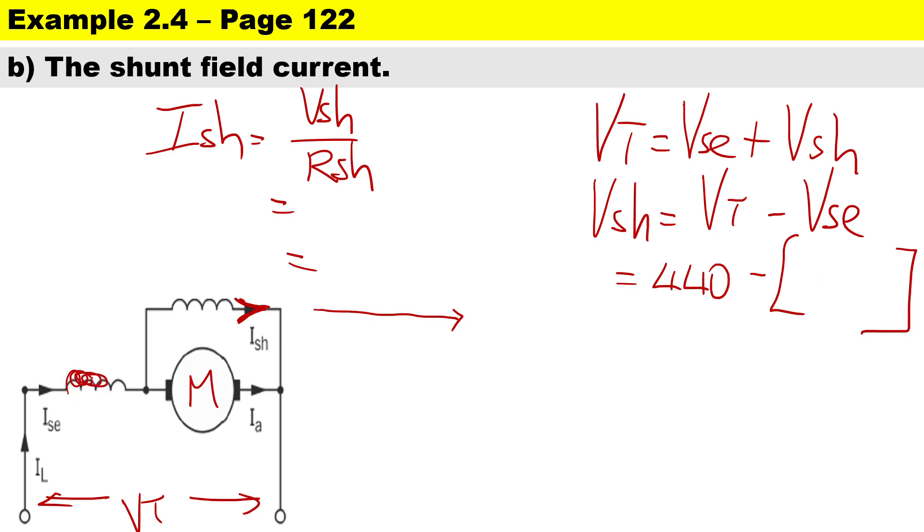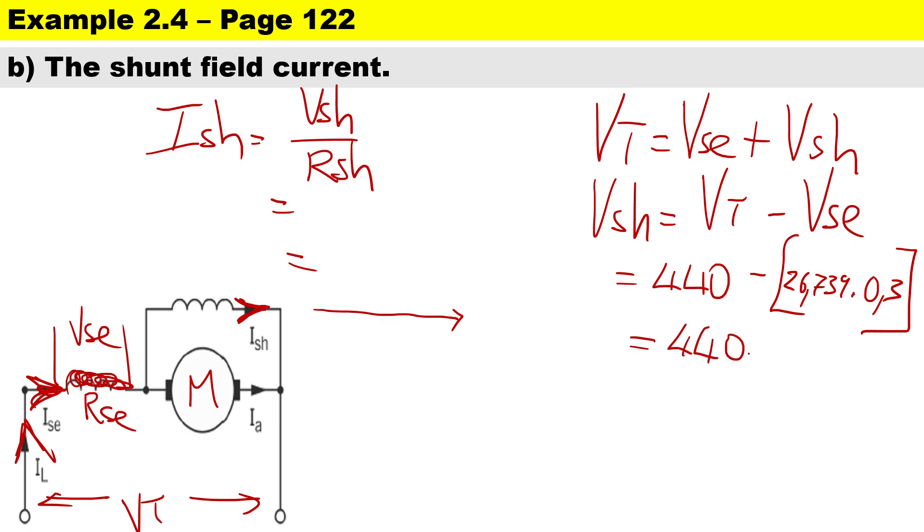To calculate Vse — the volt drop across the series winding — it is the supply current IL multiplied by Rsc. The supply current is the same as the series current, the same current that passes through the series winding, which was 26.739 amps, and Rsc is 0.3 ohms. So Vse = 26.739 × 0.3 = 8.022 volts, and therefore Vshunt = 440 minus 8.022 = 431.978 volts.